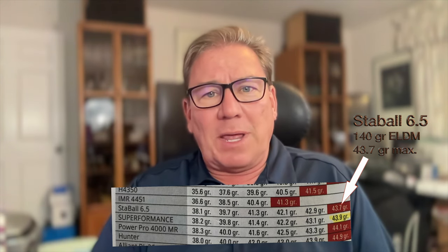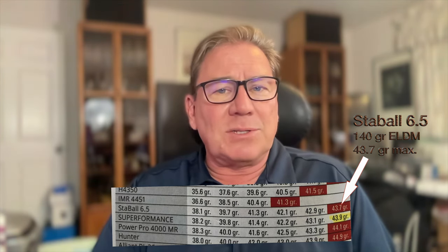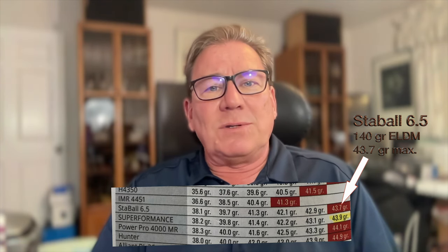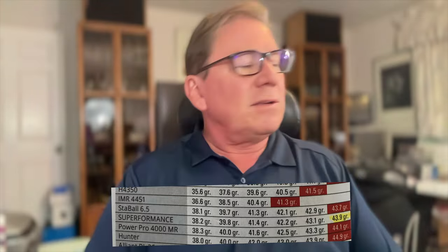If you look on this plot — this comes out of Hornady's book — you'll see that for the Staball 6.5, we have 43.7 grains as the max load. Once we've determined what the max load is, we want to work our way down from there. I'm choosing two-tenths of a grain increments to get ourselves down to 41.9 grains, so we're going to go from 41.9 grains up to 43.7 grains on this particular load workup.